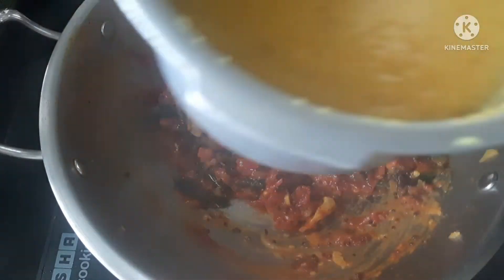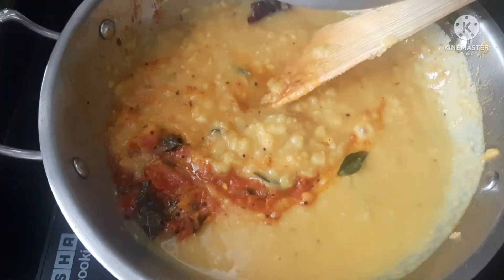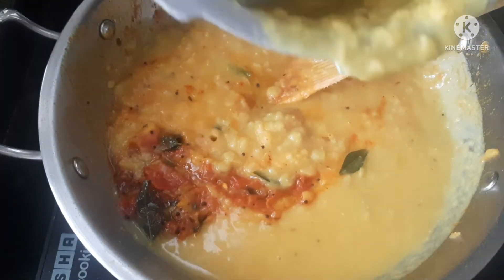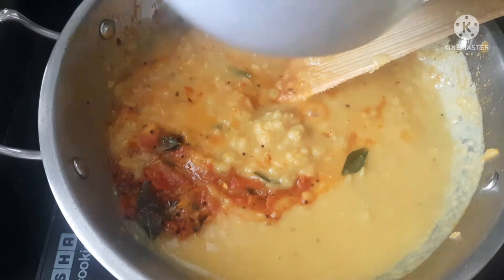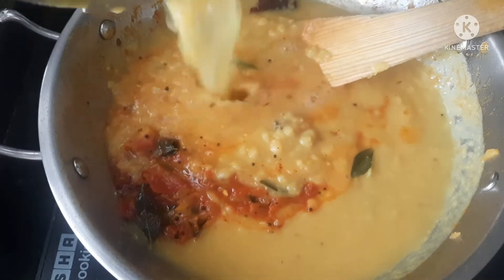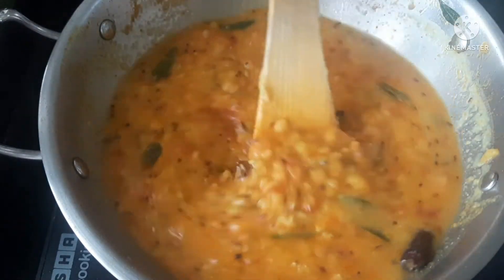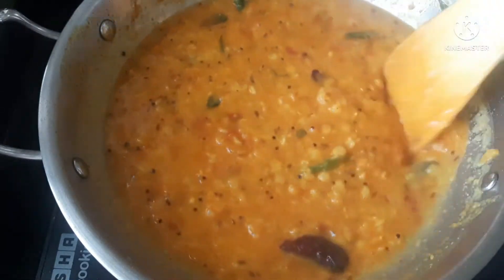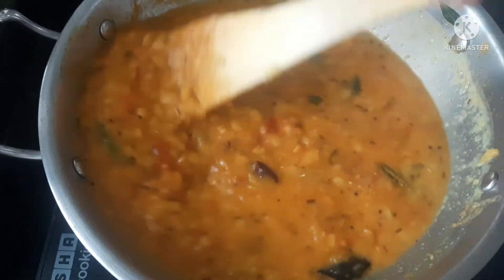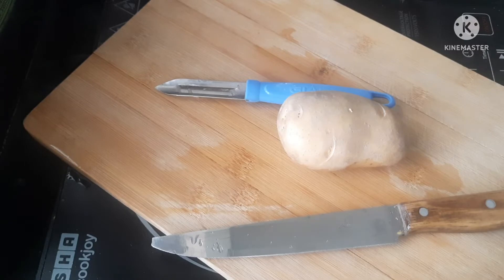Add 1 tablespoon of olive oil to cook. When you cook it, you can add water to the salt. You can also add tomato puff. It's not easy to make it with the top.